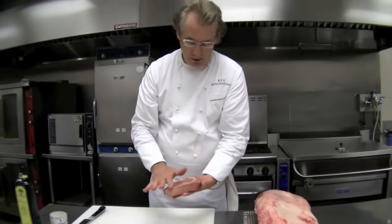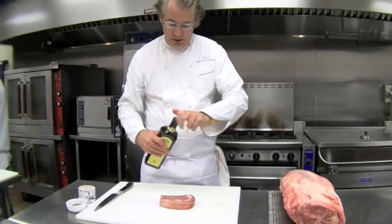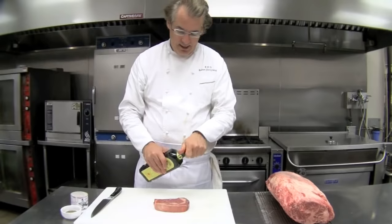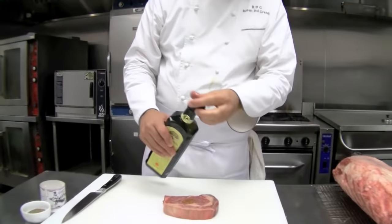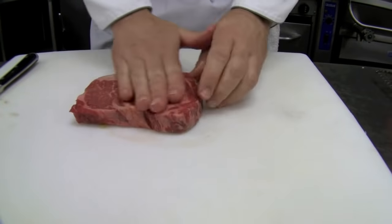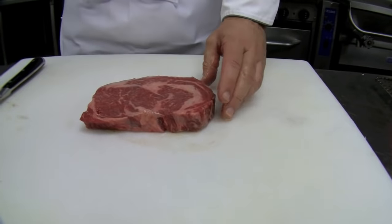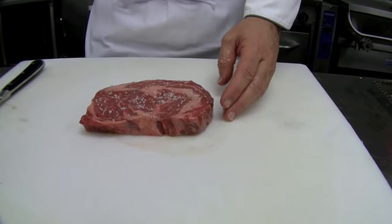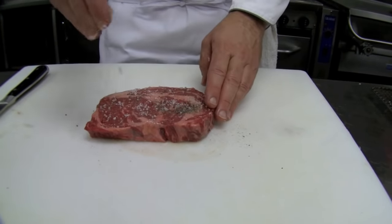Right before you grill it, it's usually good to let it come to room temperature. You can put just a little bit of olive oil on it — this will help so it doesn't stick. Just rub it with olive oil. Olive oil loves beef. Then, right before you grill it, rub in a little salt and a tiny bit of pepper.